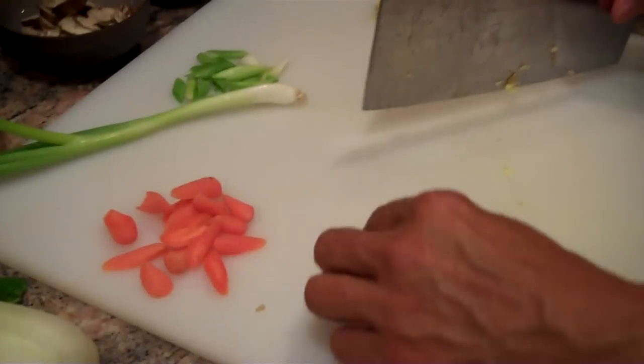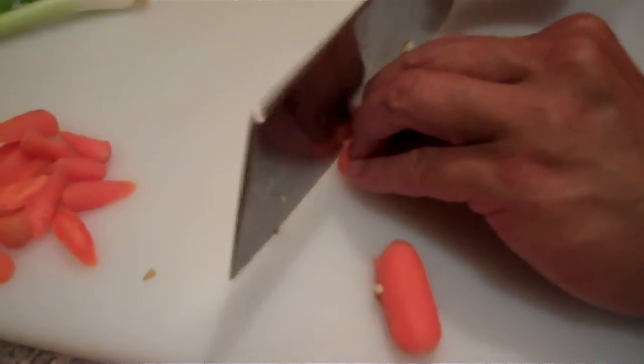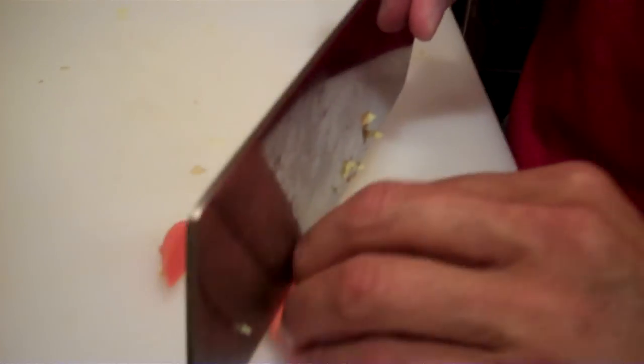We're also going to have some carrots — some baby carrots here. I'm just going to roll-cut these into about three or four pieces. When you cut it on the diagonal, it allows the carrots to cook faster because more of the interior is exposed.